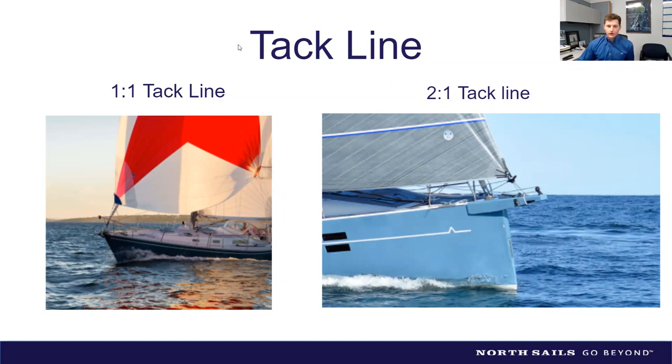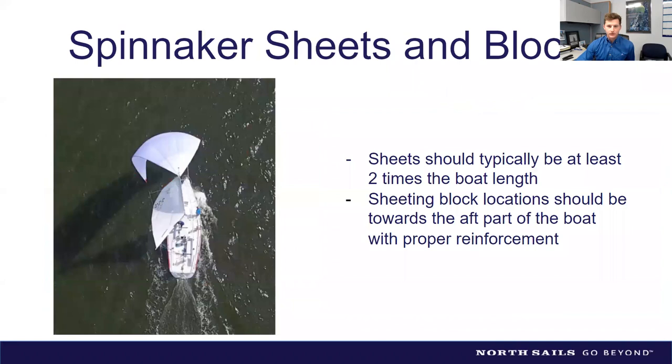Most people buying these sails use them across a variety of wind speeds and angles. Everyone knows to adjust the sheet, but with downwind sails, not many people realize you can also adjust the tack line — similar to how you'd adjust a jib car to change sail shape. It works in a somewhat similar fashion.